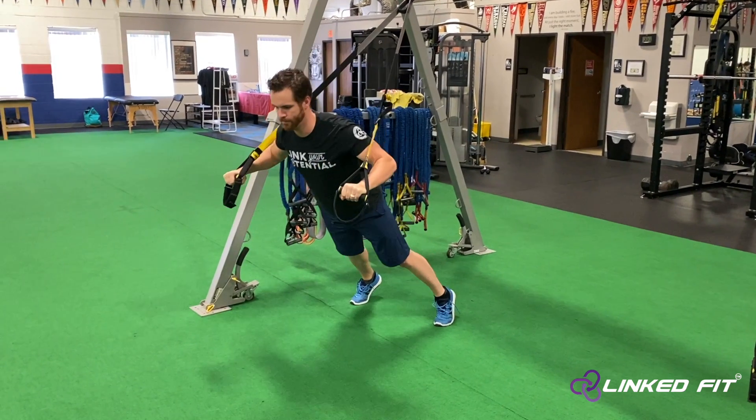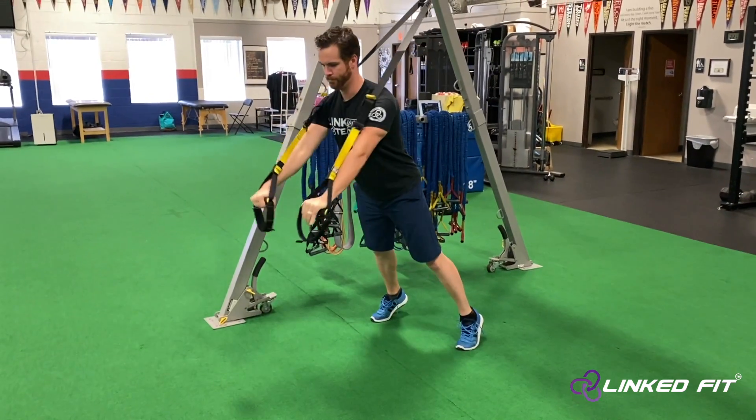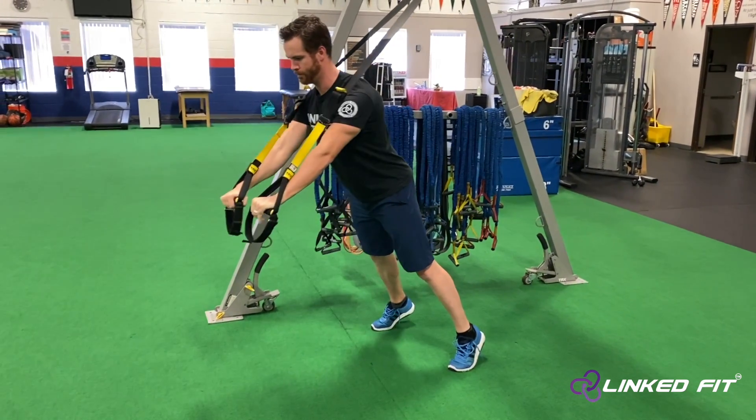Go into a push-up position by bringing the handles and the hands to your shoulders and push your arms forward. Remember to stay pillar strong, lock in the hips and the stomach the whole time.